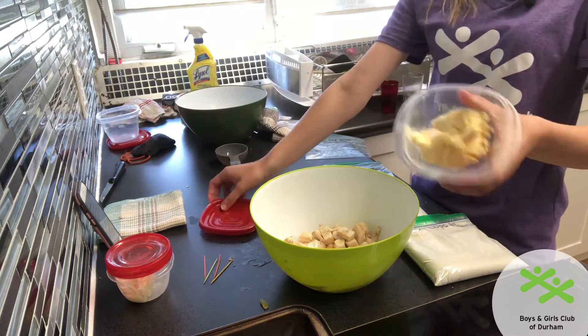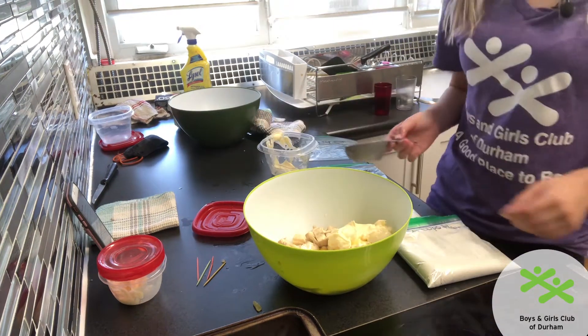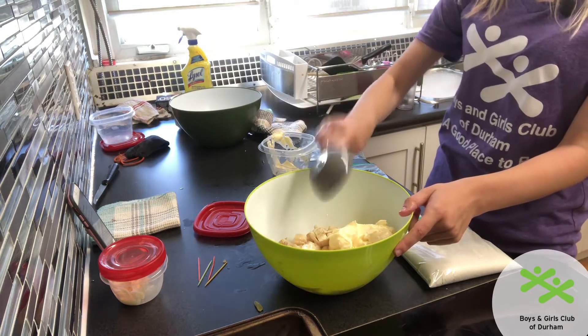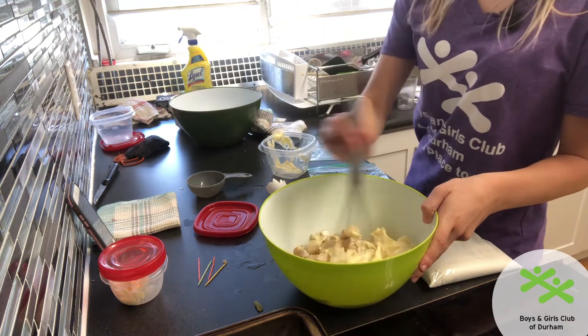Now I'm going to put in my butter, and lastly I'm going to get half a cup of warm water. Now I'm just going to stir up all my wet ingredients together.